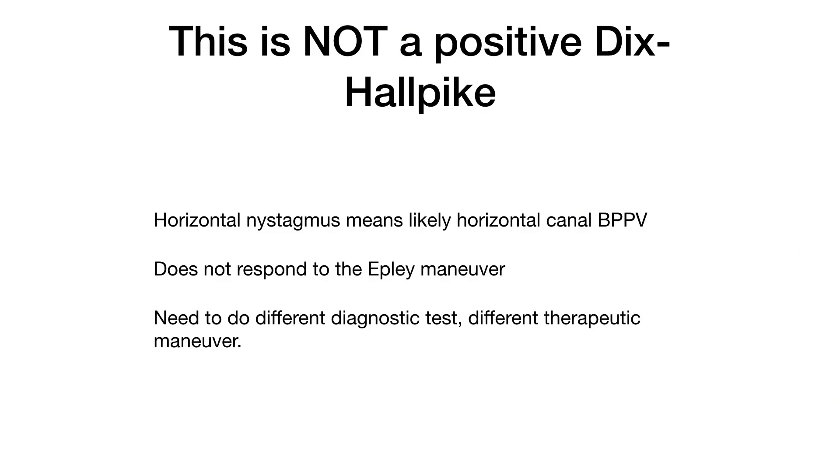At the beginning of the video, I mentioned that the Dix-Hallpike test is to diagnose posterior canal BPPV, and that this patient likely has horizontal canal BPPV, which will not respond to the Epley maneuver. It needs a different diagnostic test and a different therapeutic maneuver. That diagnostic test is a supine roll test and the therapeutic maneuver is the Barbecue (Gufoni) maneuver. If you want to find out more about horizontal canal BPPV, there's a link on your screen.